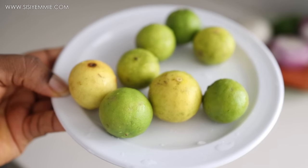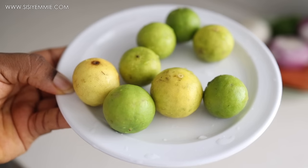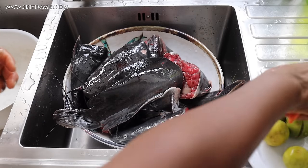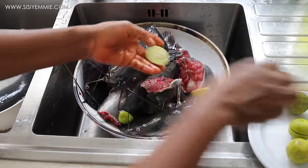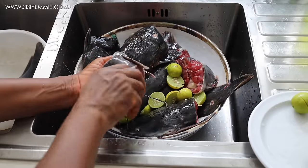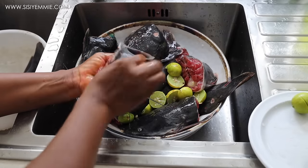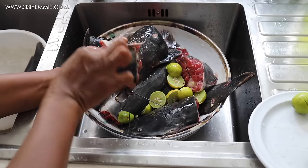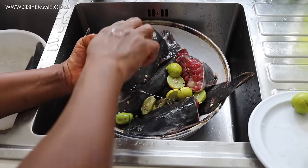Next I'm going to clean the catfish using some lime, salt, and hot water. If you've never used catfish before, it is very very slimy and has a lot of slime on its body, so you have to clean it properly. That's why it's always good to make your own catfish at home, because some people don't clean it properly. I'll show a video on how to clean it properly later on.